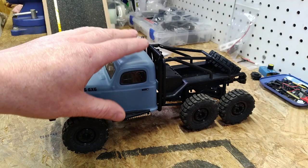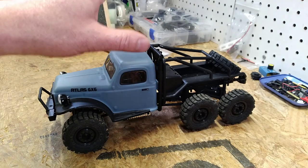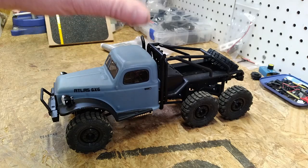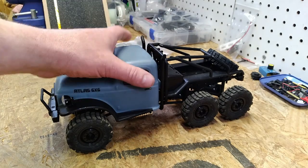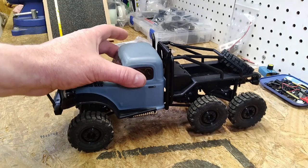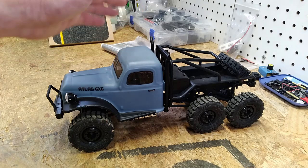If there are any die-hard Atlas 6x6 fans here, I would encourage you to leave the room now because I don't have a lot of nice things to say about this truck. Unfortunately I also don't have any running footage for it because it's not currently in a drivable state.